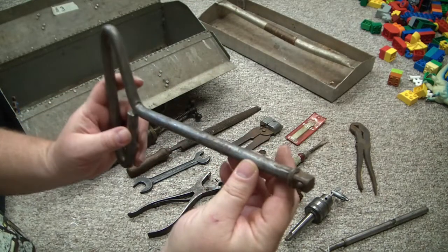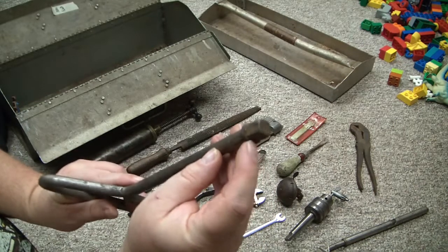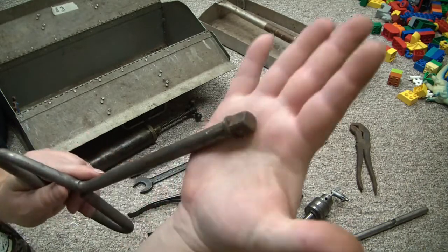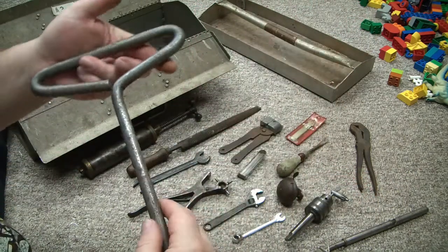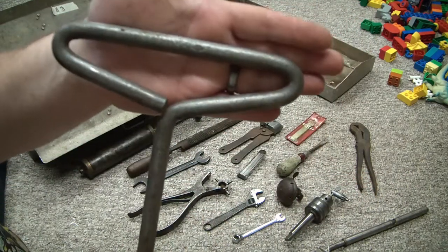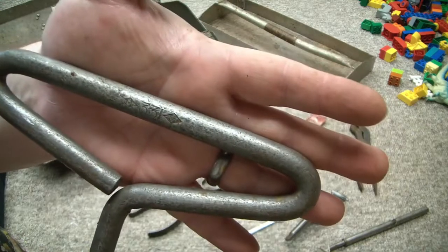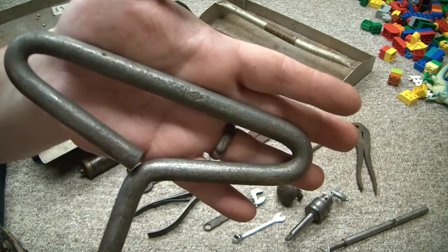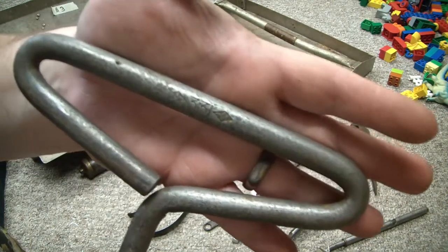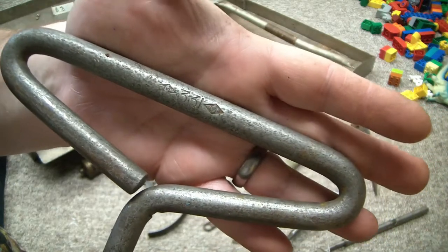Here's a big handle for turning a socket or something. It has seen some serious use in its time. There is a logo up here — it's like an M inside of a circle, inside of a diamond. It says 331. If anybody's familiar with that logo, please let me know in the comments, because I have no idea.